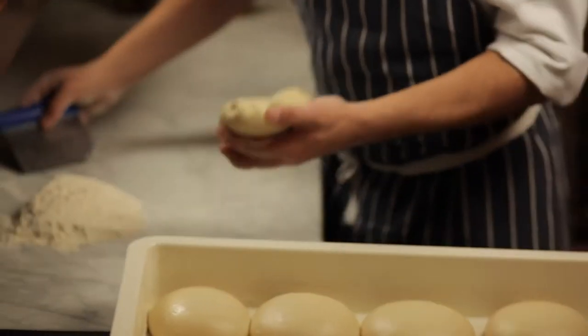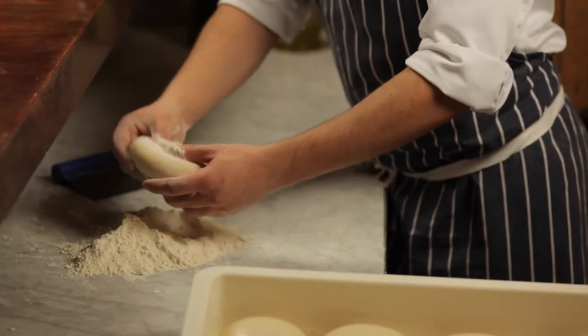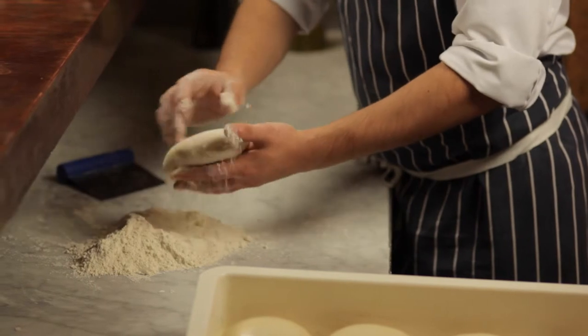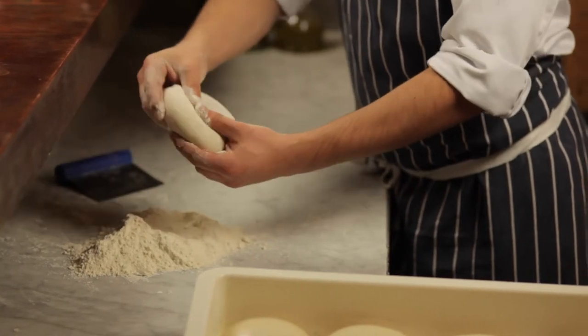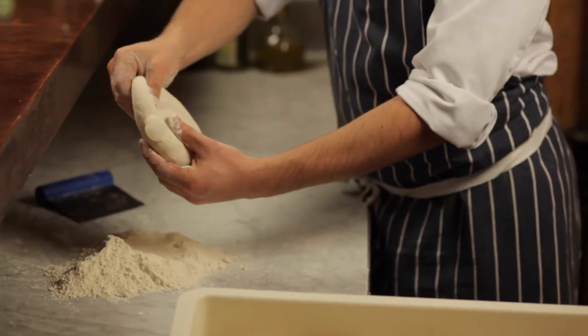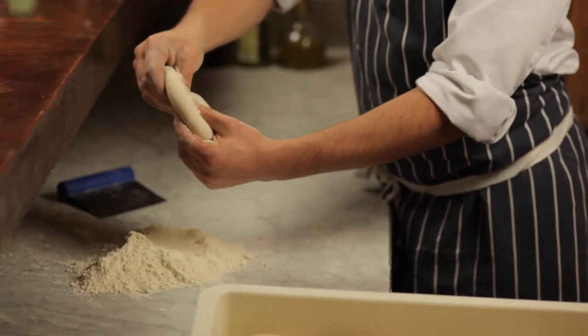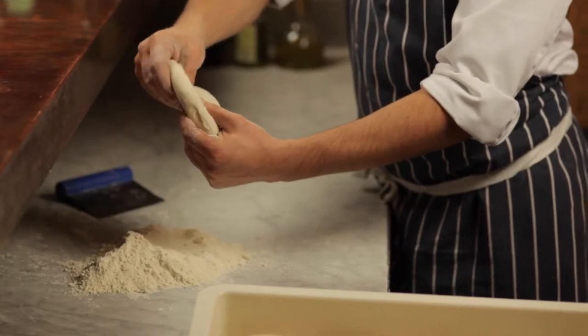After 12 hours proving, we take out the pizza dough from the working fridge. We open it and start to form the crust, pushing around like this.